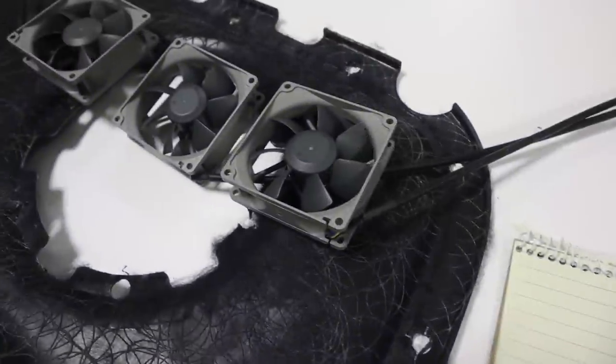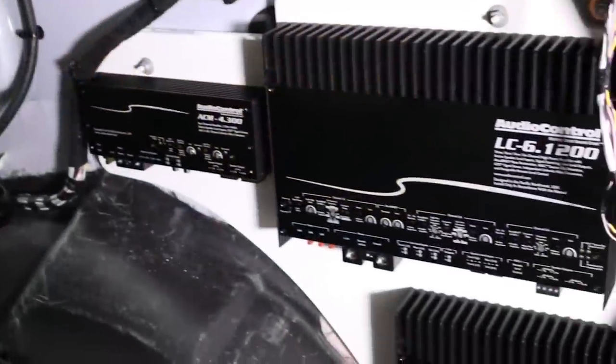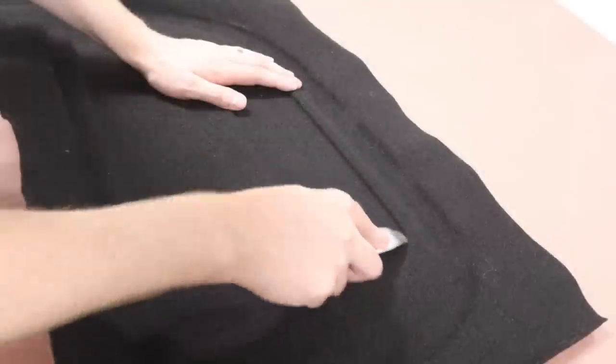In a previous video, I started the process of adding cooling fans to an OEM panel that sits in front of my amplifier rack. In this video, we're going to get all the different pieces bonded together, we're going to do some body filler to smooth things out, and we're going to get this upholstered. I'm Mark, welcome to Car Audio Fabrication, let's design, build, and install.